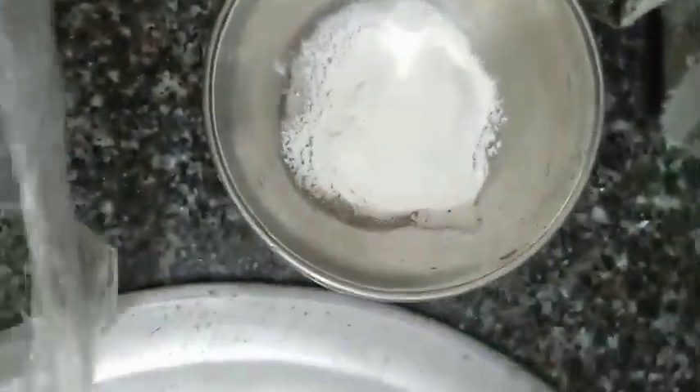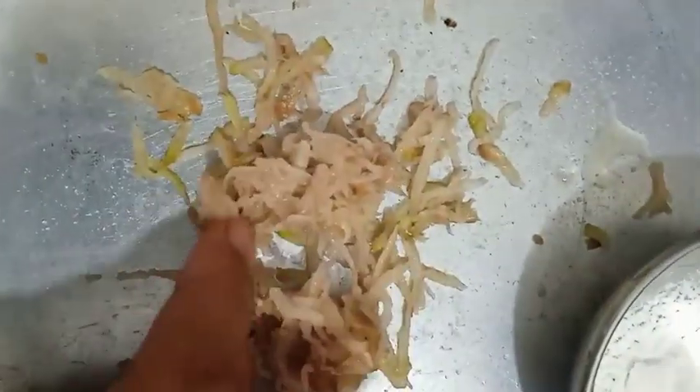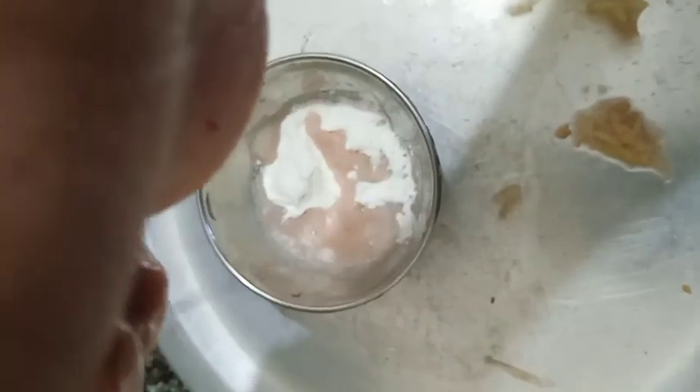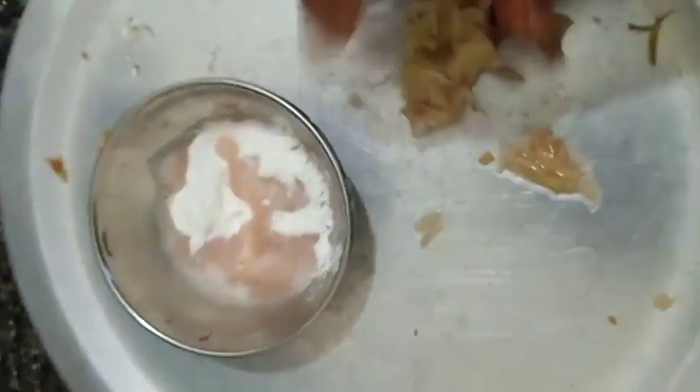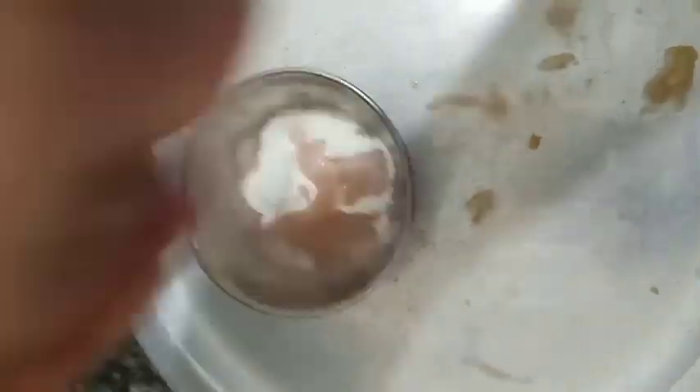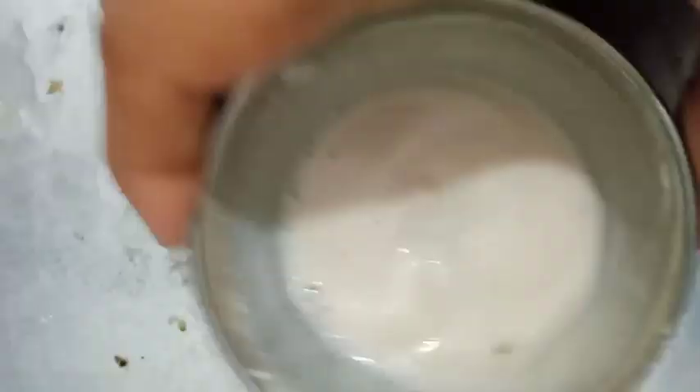Friends, first one spoon of acid. First, I am going to mix it like this. Friends, I am going to pack it and mix it like this.